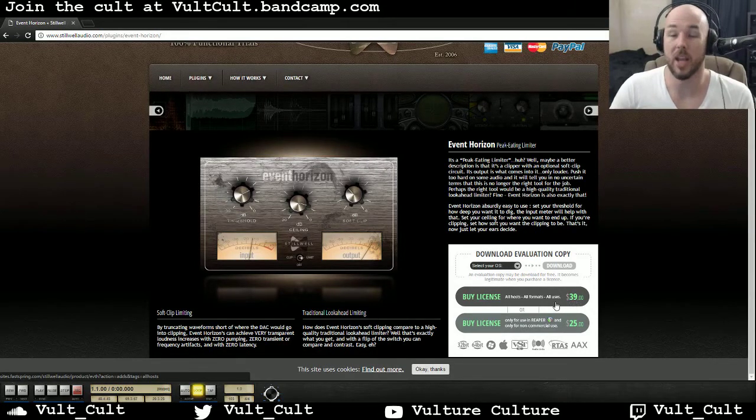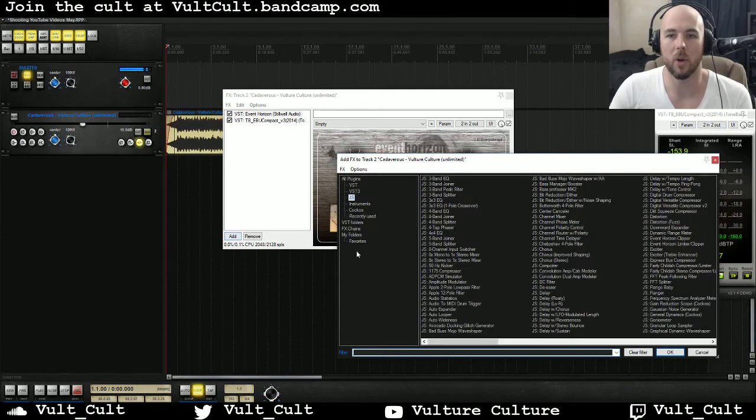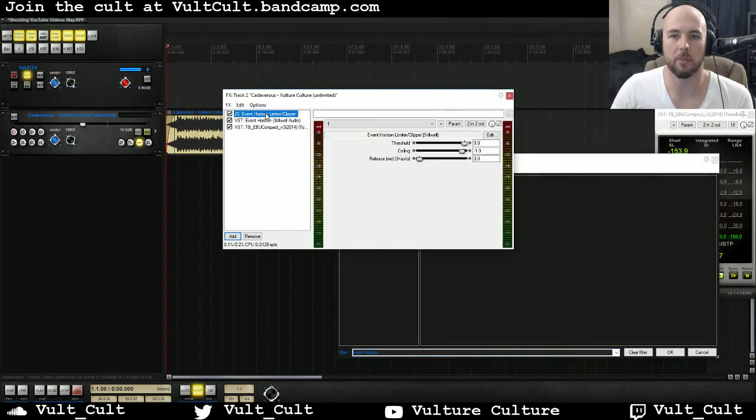$39, and if you're using Reaper you can get it for $25, which is basically nothing. And if you're using Reaper, if you open up your JS plugins and type in Event Horizon, you can see you already have it built in — it's basically a stripped down version of the plugin. It doesn't have a graphic user interface and it's just the clipper mode, not really the limiter mode, but it's really useful and it's already in Reaper.